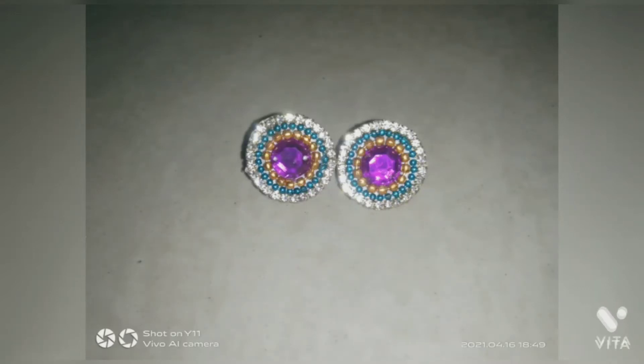Hey guys, welcome to my channel. Today I'm going to teach you how to make this type of earrings. Let's start.